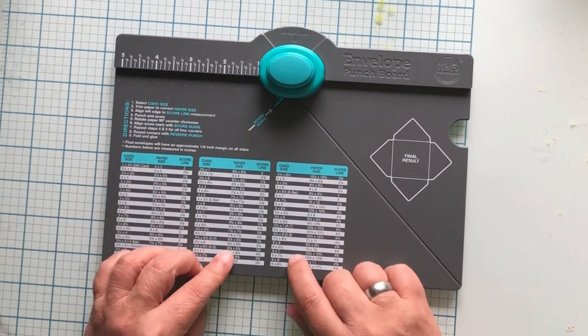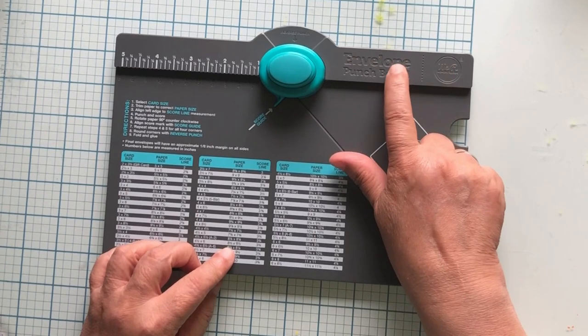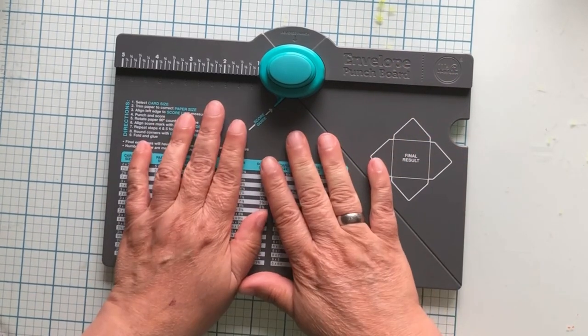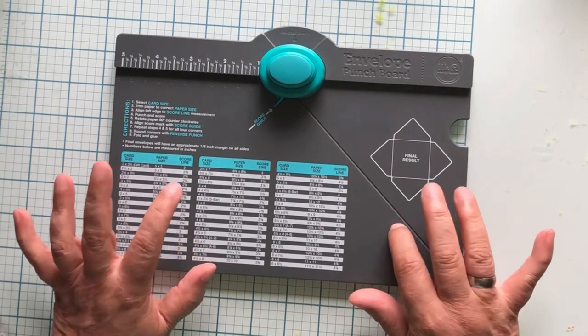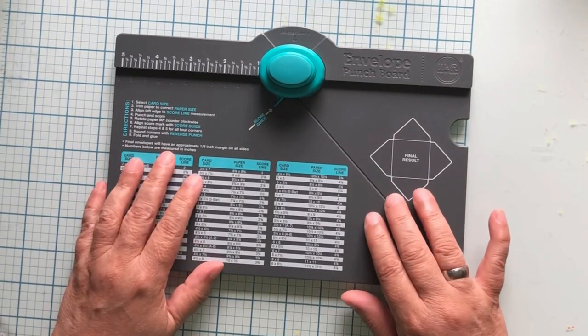Today we are going to use the We Are Memory Keepers Envelope Punch Board to make some envelopes. I have used this one a lot, so I feel pretty comfortable jumping right in.